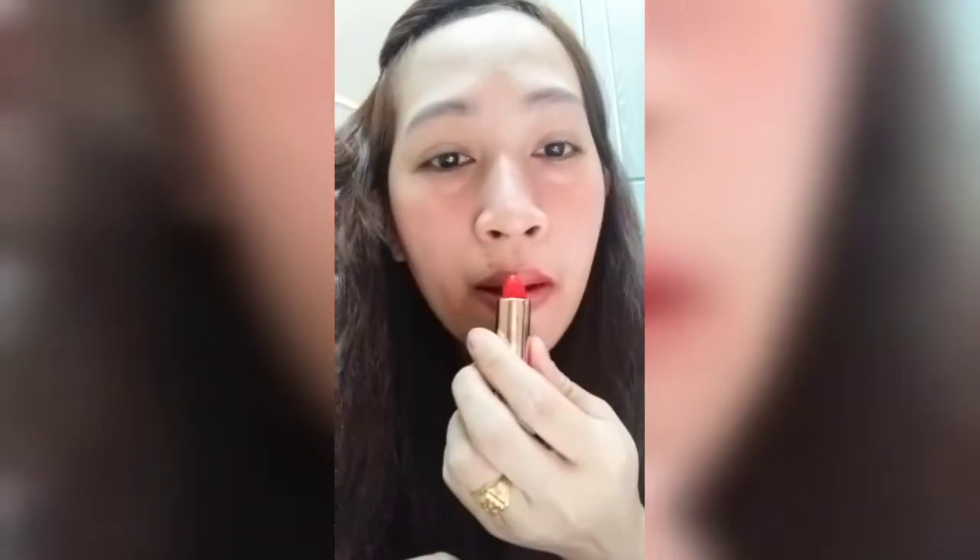Gano'n lang. Konting lagay ng amount ng lipstick, tapos sa mukha mo, panggura na. Yan lang yung ginagamit ko. Hindi na kailangan budburan mo ng mga blush on. Lipstick lang, okay na, pwede na rin syang pang lip tint.